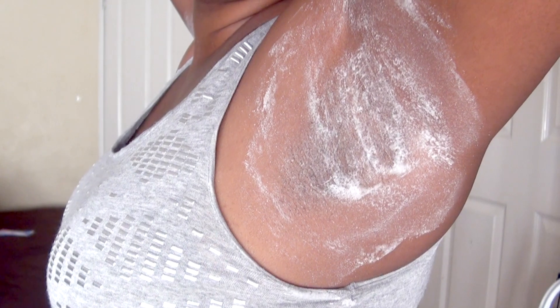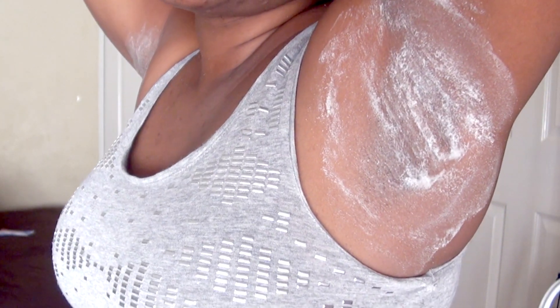It's been 15 minutes. This is how my armpit looks — it has dried up as you can see. Now I'm just going to go ahead and wipe it off with some warm water and a cloth, take everything off and we'll see the results.